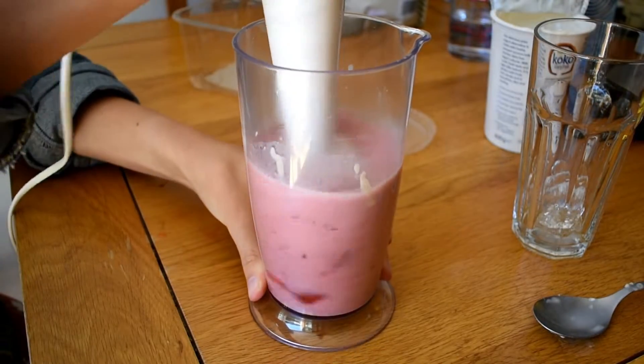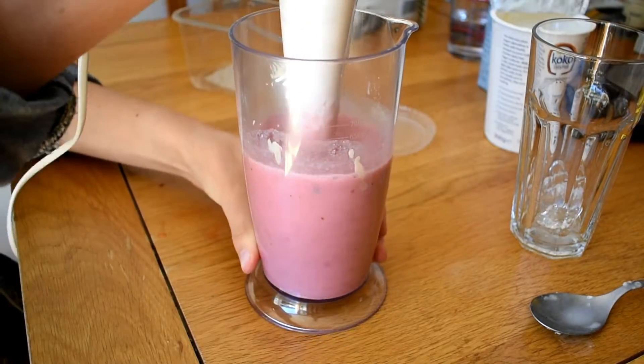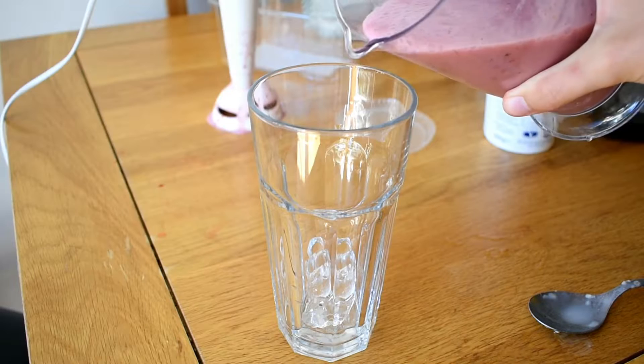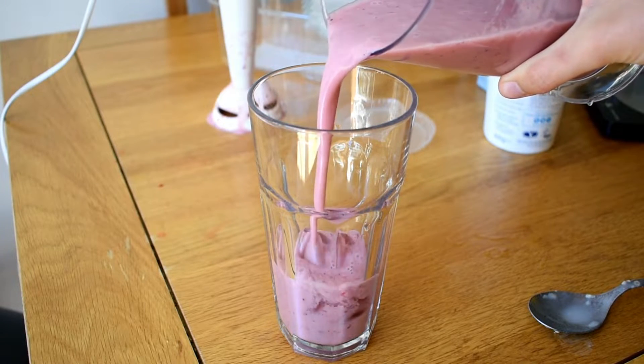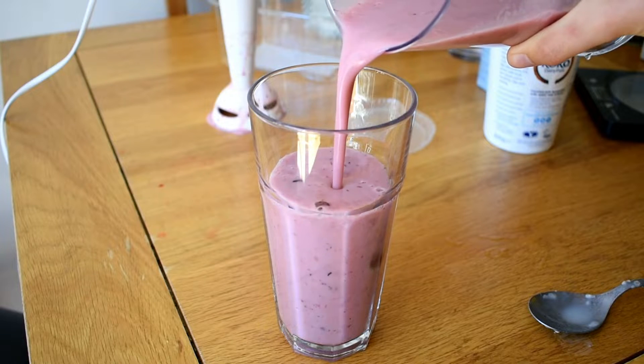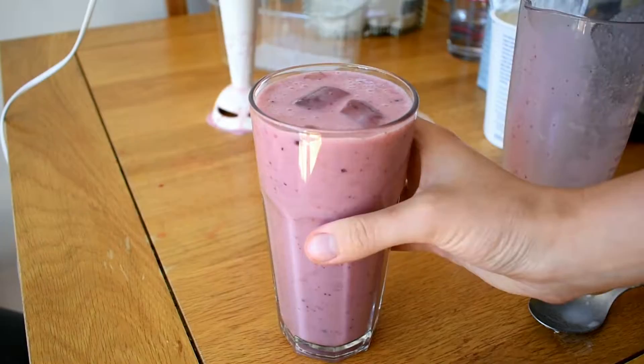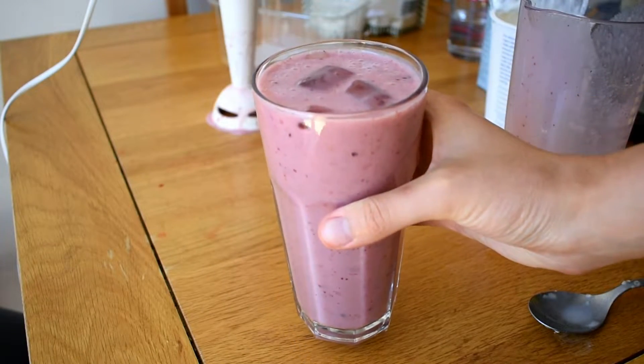I'm going to blend that all together. You could add more sugar if you think the fruit isn't sweet enough, but these are actually okay — probably because the strawberries were overripe. And there's a beautiful pretty pink smoothie with lots of protein, ready for consumption after a workout. Cheers.